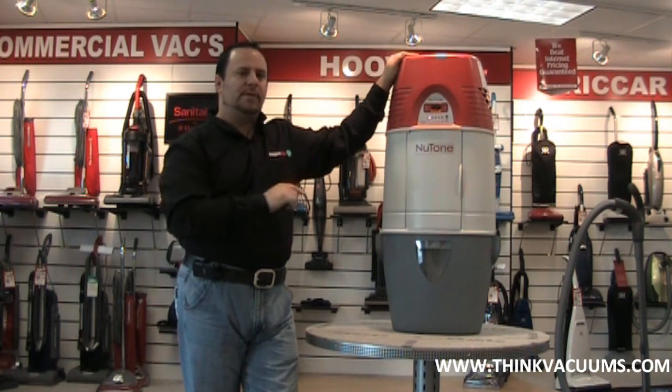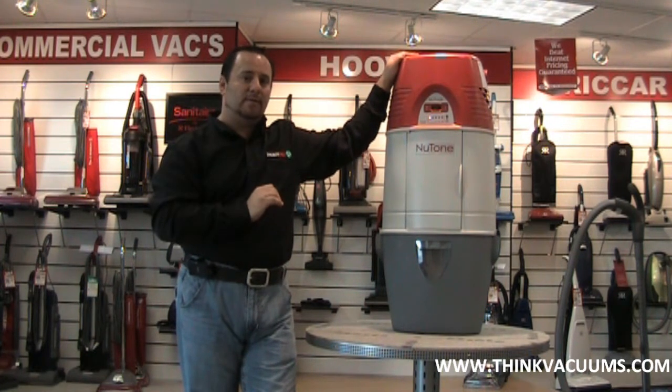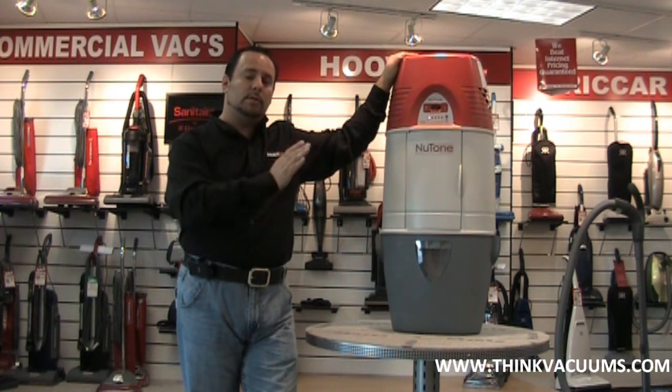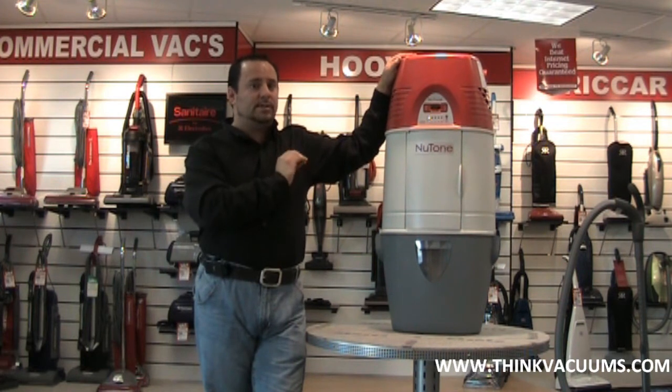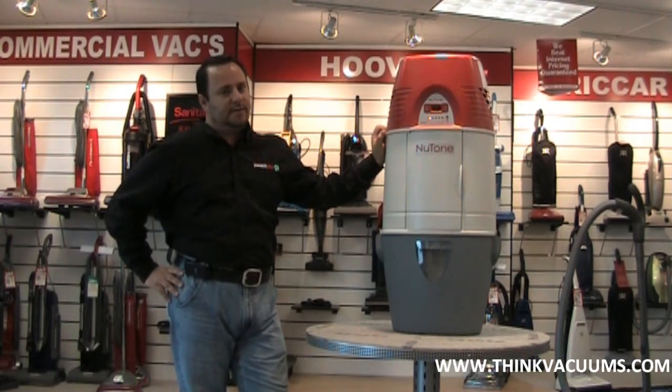I'm really happy about what they've done to this model to make it quieter and more powerful. The warranties on this vacuum are about two years, four years, and eight years, depending on what model you buy. And again, NuTone is one of the biggest manufacturers known for central vacuums out there. I'm Rob from ThinkVacuums.com and thank you for watching our video.